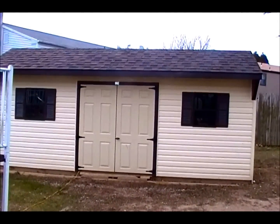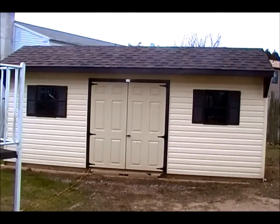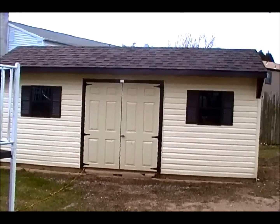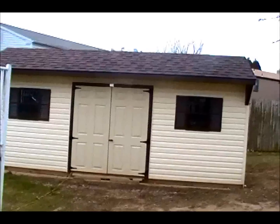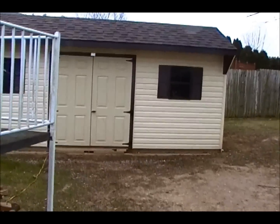Hey everyone, Diamondback Terrapins here and this is just another video of me showing you guys how I hibernate my Diamondback Terrapins. Rather than keep them outside in the cold weather, I move them into this shed right here. This is a Waterland tub, and as you can tell, the water in there is completely frozen. Now let's go inside the shed and check out the Diamondback Terrapins.